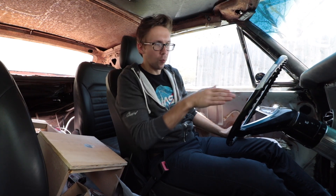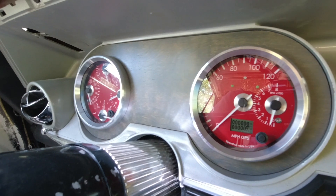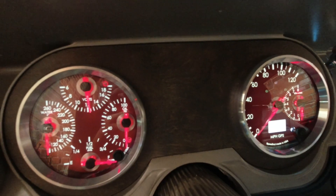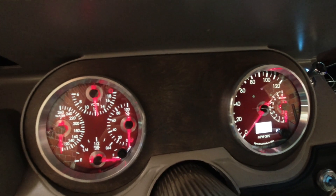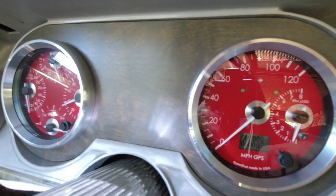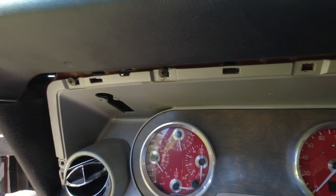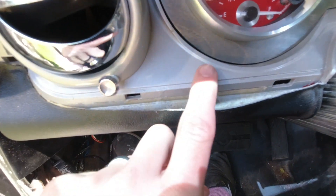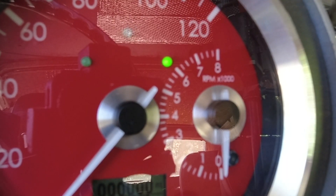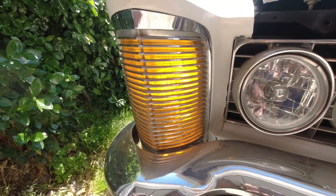And there we are — totally done, finished, installed. I may be a little partial, but I think this came out really darn good. Nothing looks sweeter than a set of gauges totally finished. Keep your eye on the center and ignore the vinyl that's falling off and the missing trim pieces. Now we can see if our turn signals are actually turn signaling — look at that, turn signal indicators!